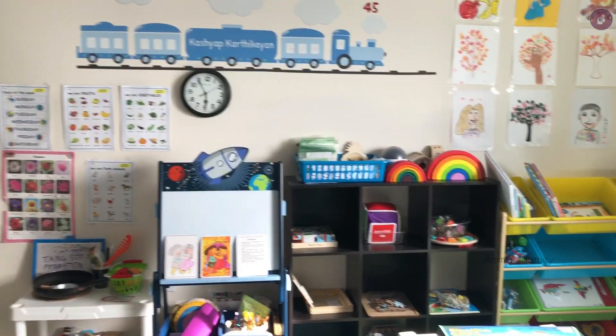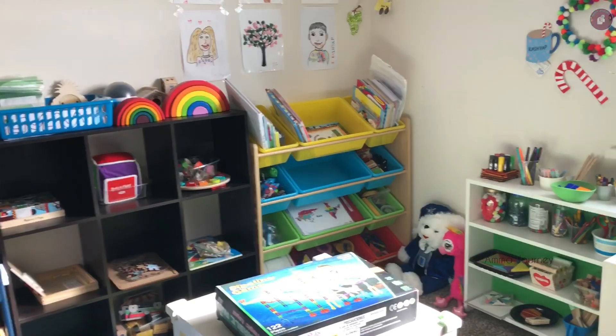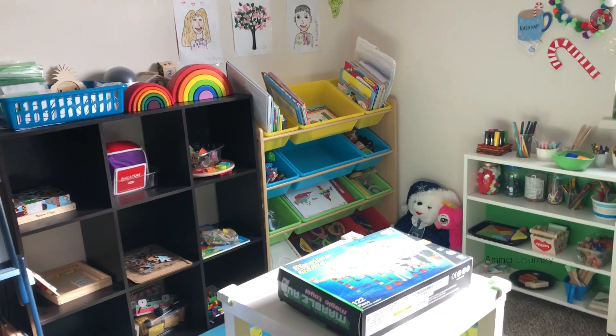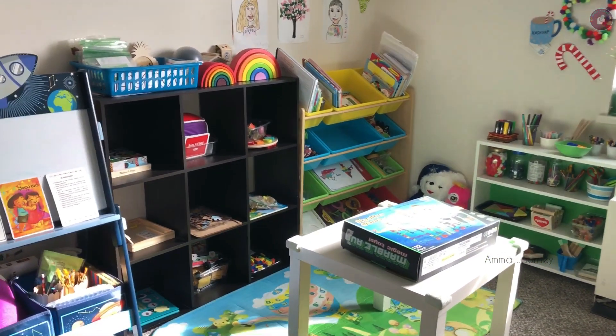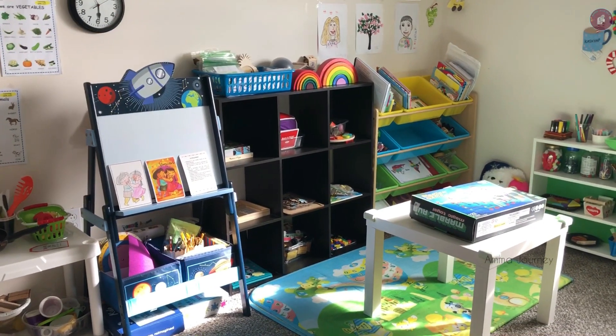I will show you the video from first to last and show you all the products available in the description. Check it out. This week we have a whole theme — St. Patrick's Day and Water Day. We have an activity set up.